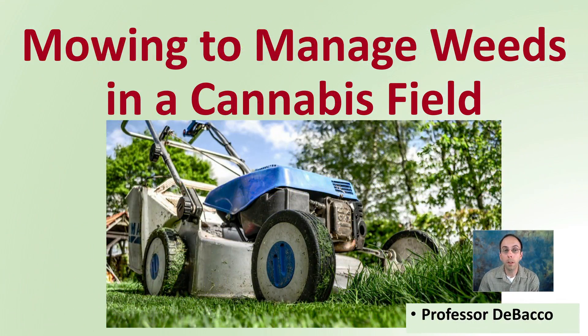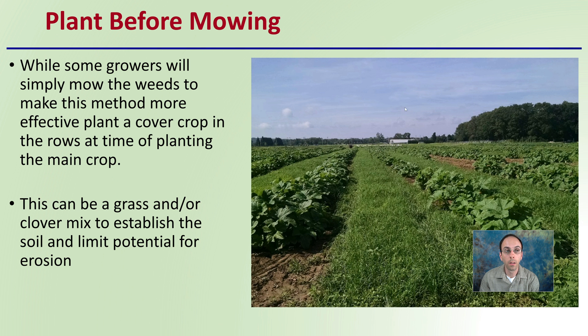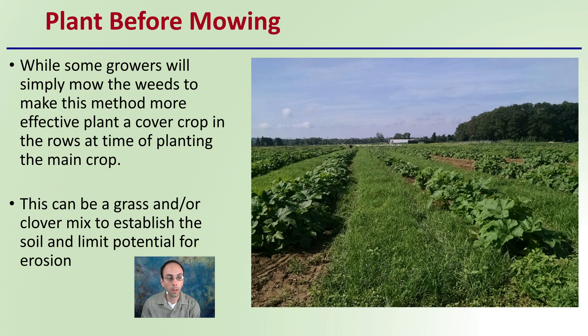Let's get into mowing to manage weeds in a cannabis field. First off, you want to plant before mowing. So while some growers will simply mow the weeds, to make this method more effective, plant a cover crop in rows at the time of planting the main crop.